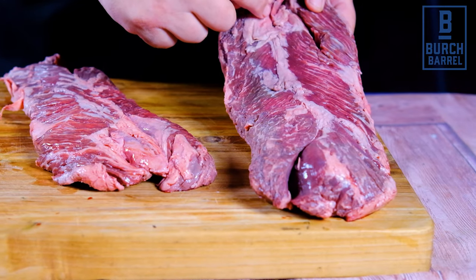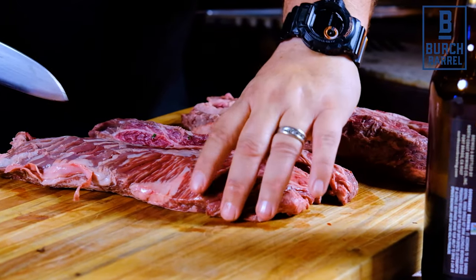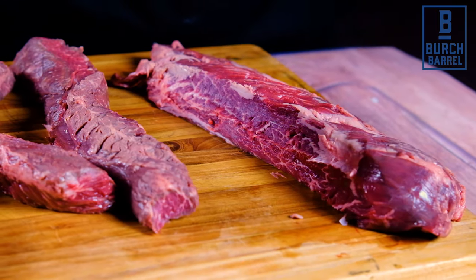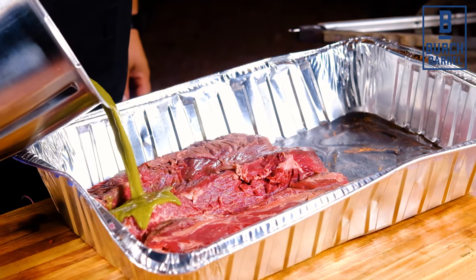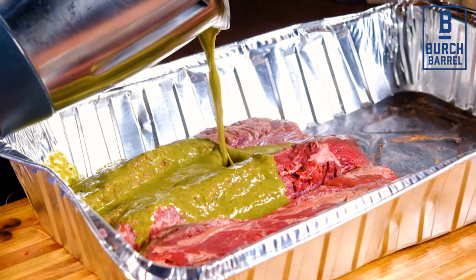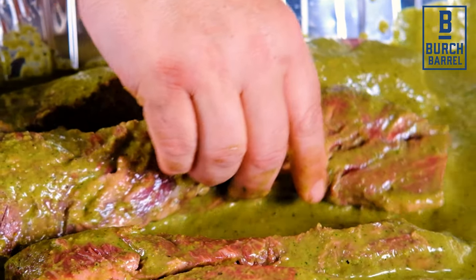Then blitz it to a paste. The marinade is now ready, so it's time to start preparing and trimming the hanger steaks. Do that by removing the line of gristle in between the meatier parts, basically cutting the hanger steak into two parts. Then trim the silver skin and some of the extra fat. Pour the marinade over the hanger steak, mix thoroughly, and leave to marinate in the fridge for at least an hour and up to two days.